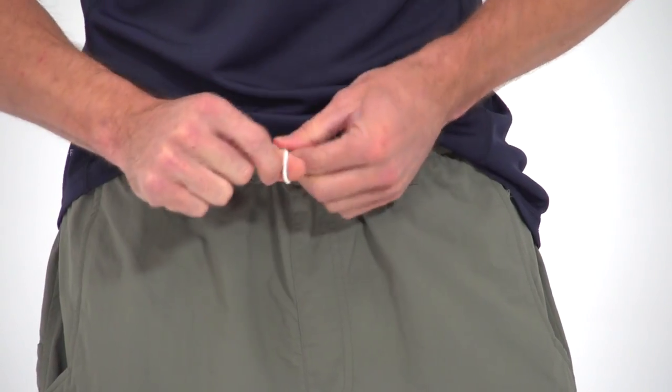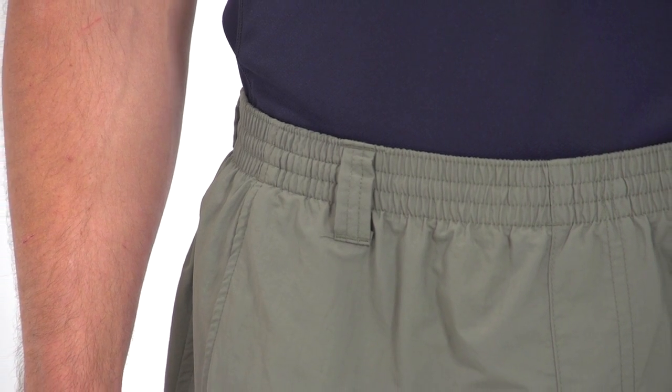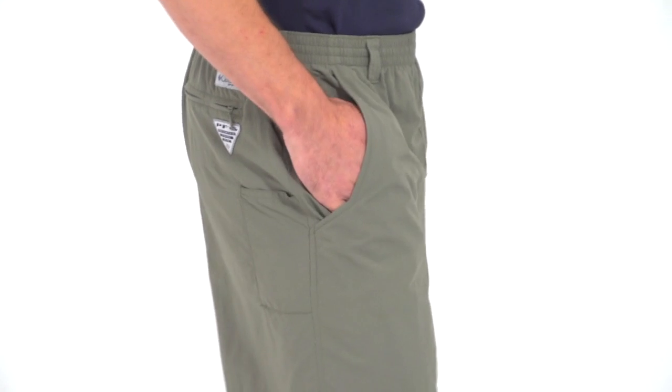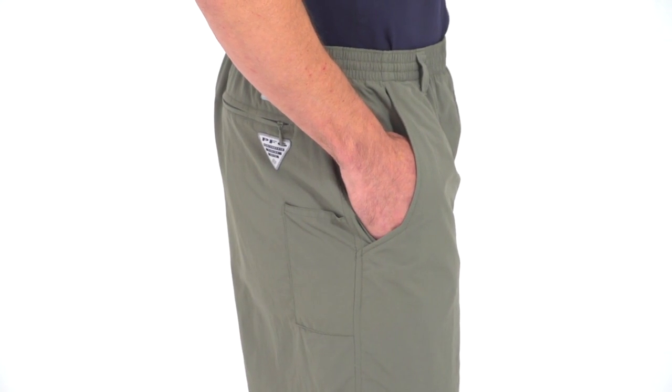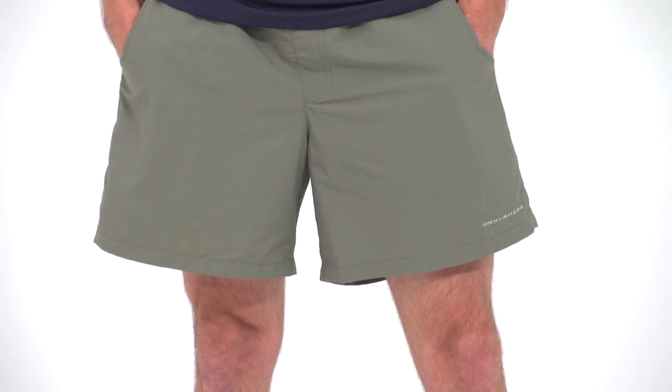Add an elastic waist with draw cord and belt loops and you've got a customizable fit that will keep these trunks in place wet or dry. You'll also find two front slash pockets, a rear zip pocket, and the priceless side plier pocket. The fit and cut is classic and the inseam is set at 6 inches.